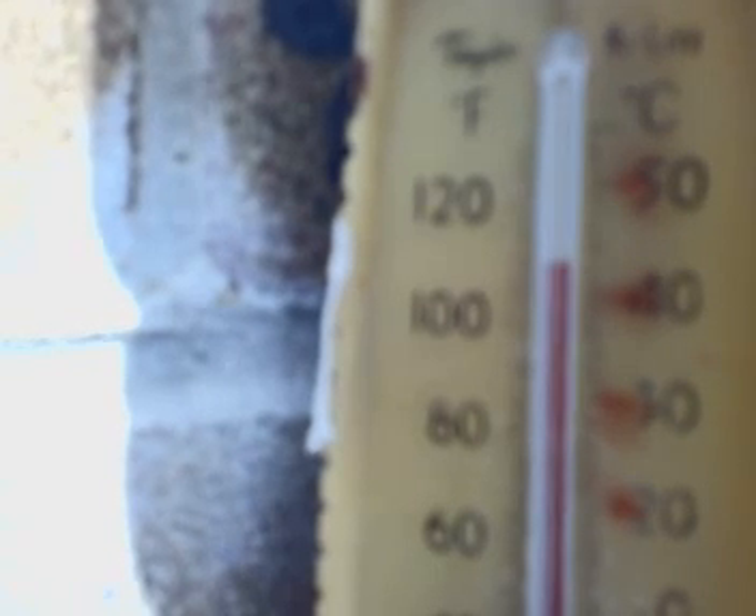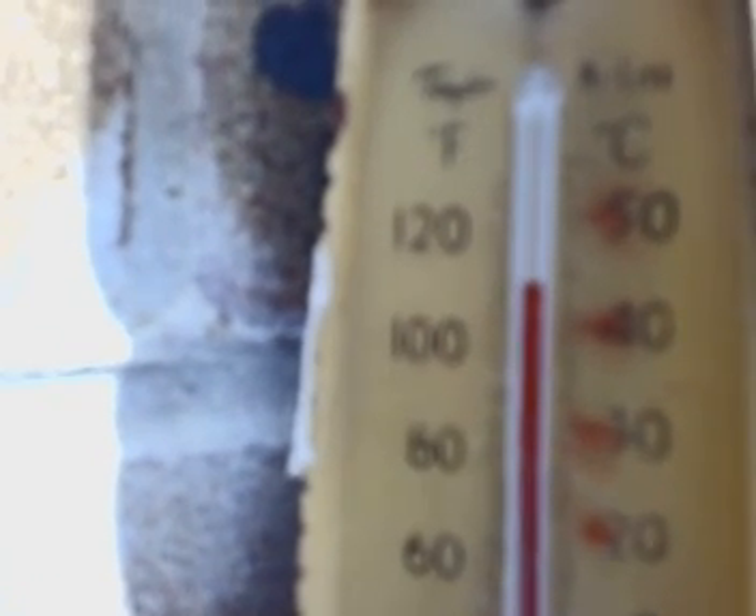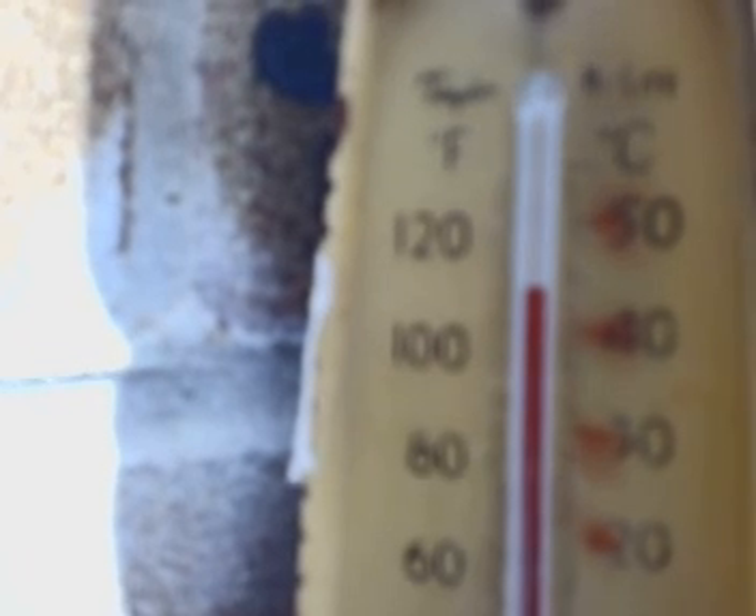40 degrees — it might even reach 45, which is almost 120 Fahrenheit in American. Alright guys, hope you enjoyed it.